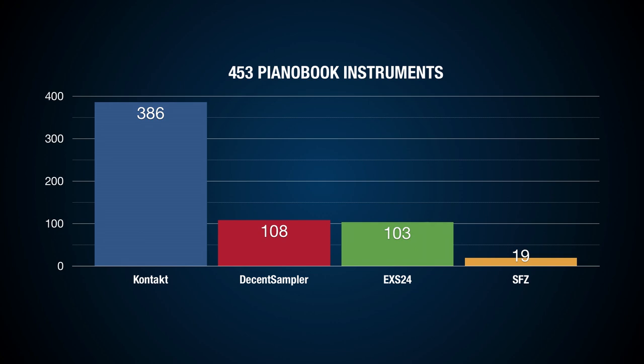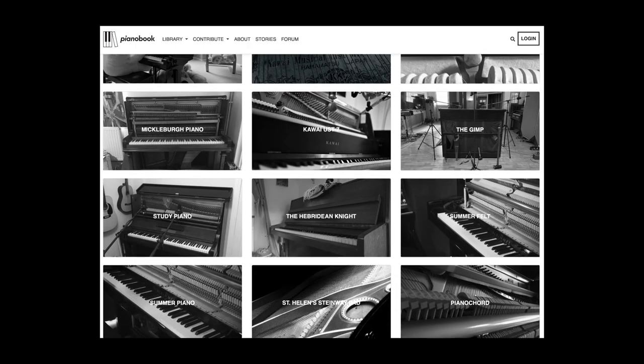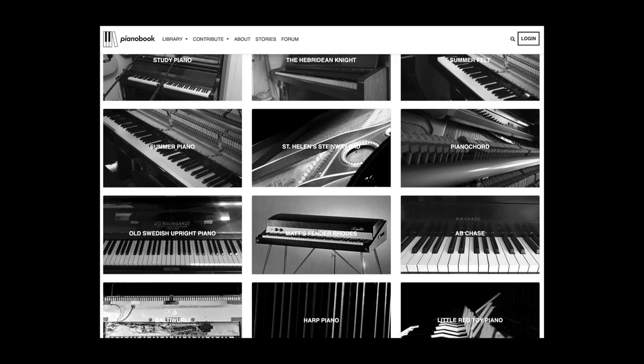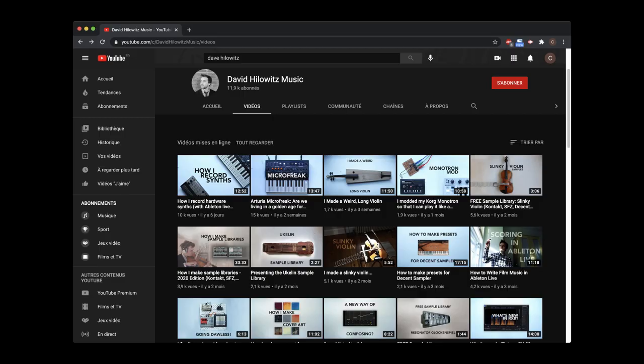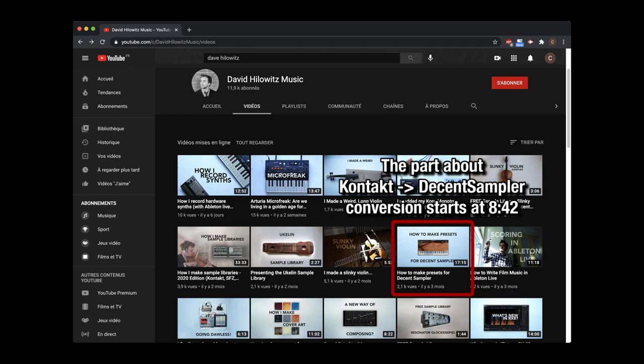So, what's the next step? 23% of Pianobook is now available for Decent Sampler, and this number must keep going up. There are a lot of Kontakt instruments we can convert to Decent Sampler. Dave Helowitz already has a video about Kontakt-to-Decent Sampler conversion — you can find the link in the description. Let's talk about this on the Pianobook forum. I'm sure together we will find a way to convert more instruments and make them easier to share.